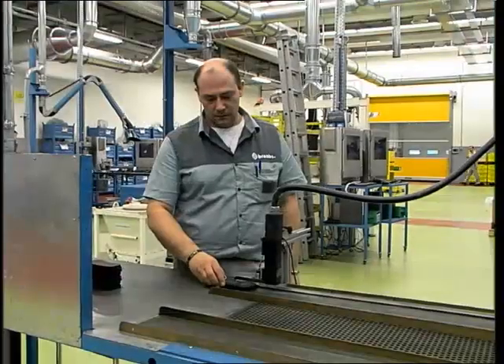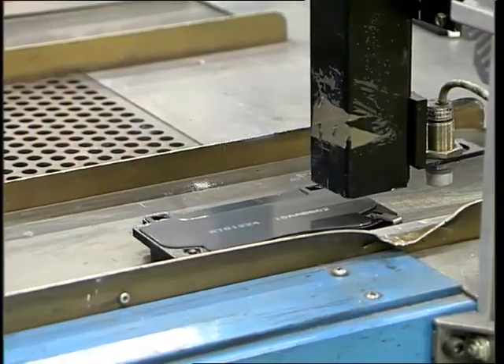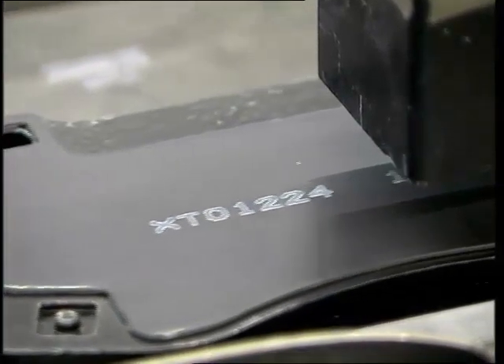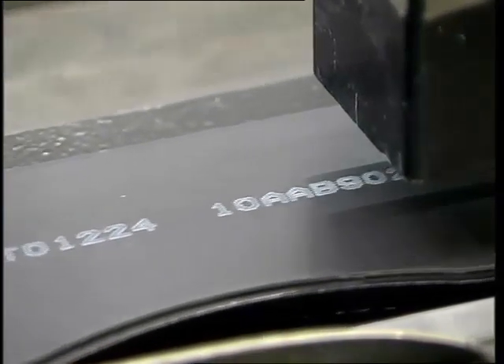The final stage sees the calipers being given their ID marks, manufacturer's name, R90 homologation number, and other data relating to traceability.